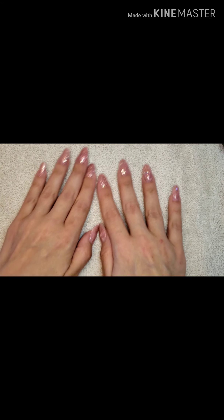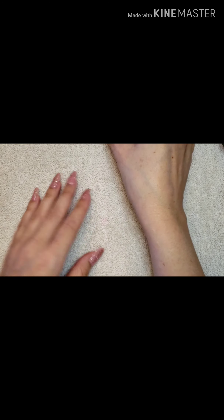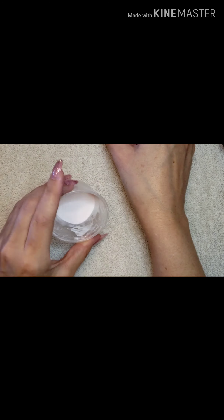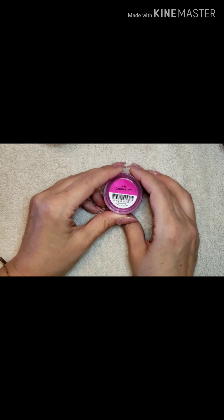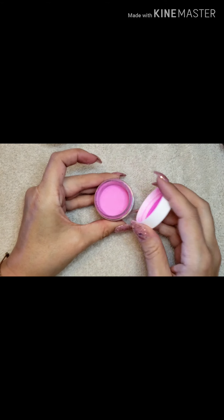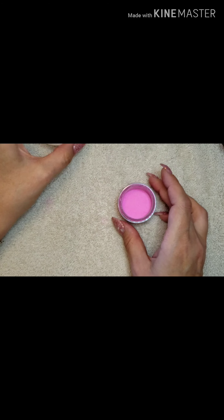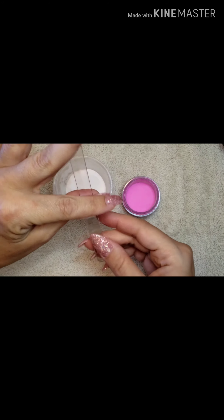Hey guys, welcome back to Gal Pal Nails, it's Jen. I'm going to do a video on dip ombre comparison. That is Color Dip Caught Hot, and my lighter color is Rebel Erica mixed with a little bit of Quick Dip Cream Soda. I was going to do a French and didn't end up using that color, so I'm going to do these two colors so you can see a definite contrast between the two.